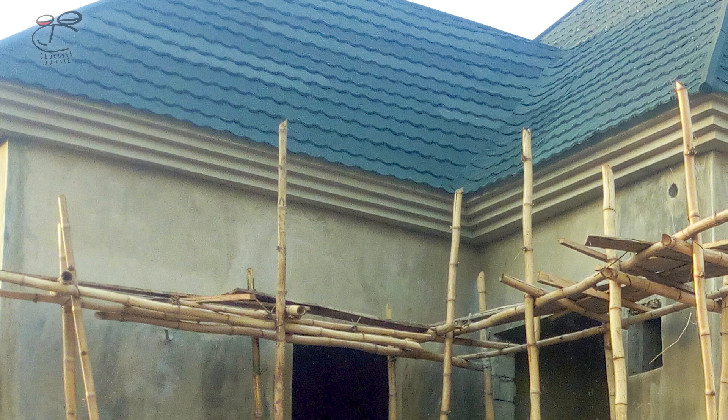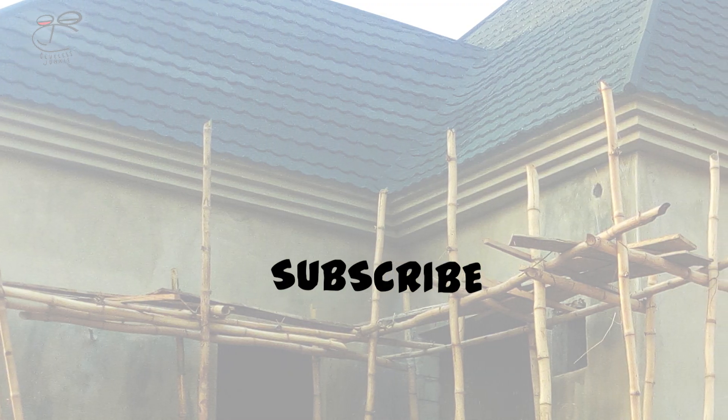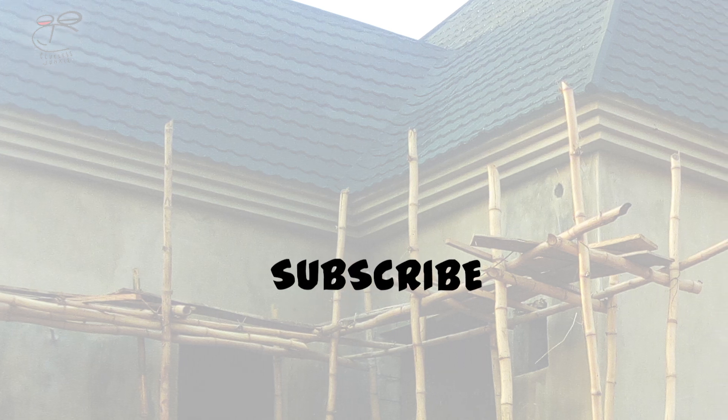Please subscribe and join, leave a comment — I'll be happy to get back to you. Catch you on the next one.